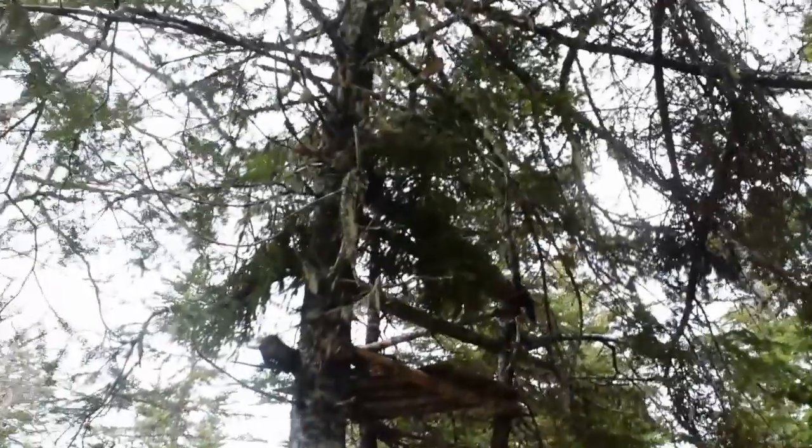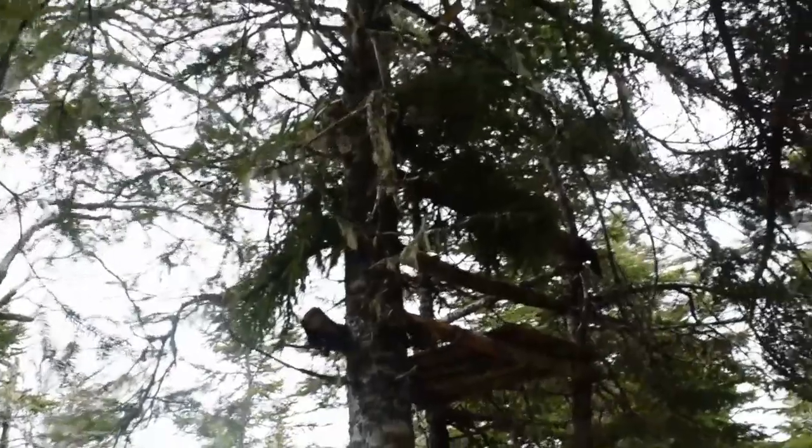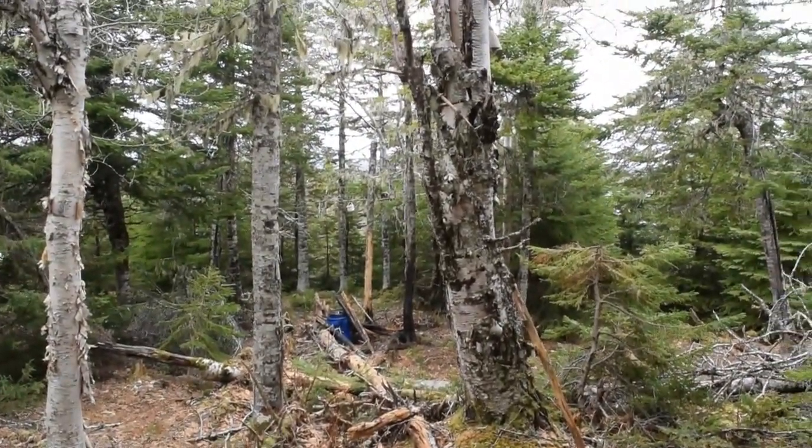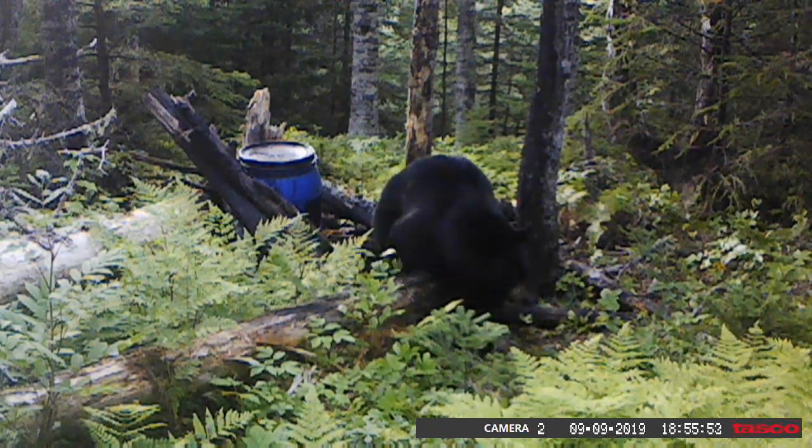That's the stand up there. Put a few more boughs around just to try and camo it a little more, and the bait is down there. Really looking forward to getting in the stand. Hopefully the bears come back — there was a nice big one there in the fall but I had to go out to the south coast for work, so I never got to fill my tag. Hopefully this spring we'll see how it goes.